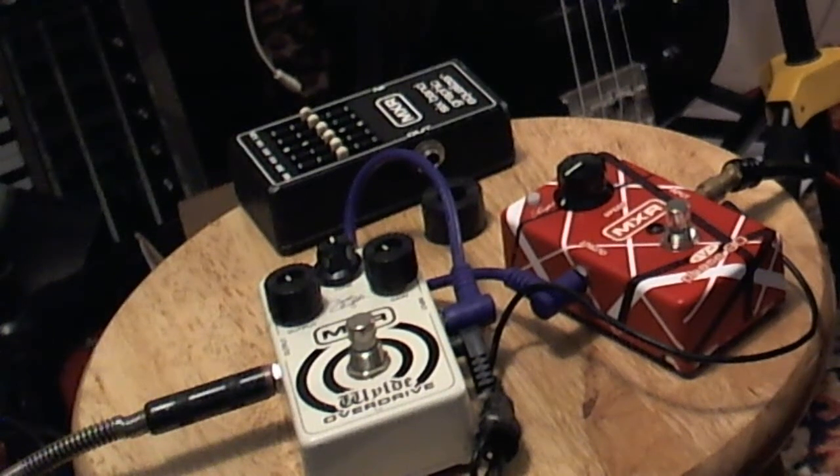All right, YouTube, I got my latest eBay purchase just delivered today. So I figured I'd throw a little video up here so you could see what I got. I got a lot of pedals here - three pedals in the package, all MXR.